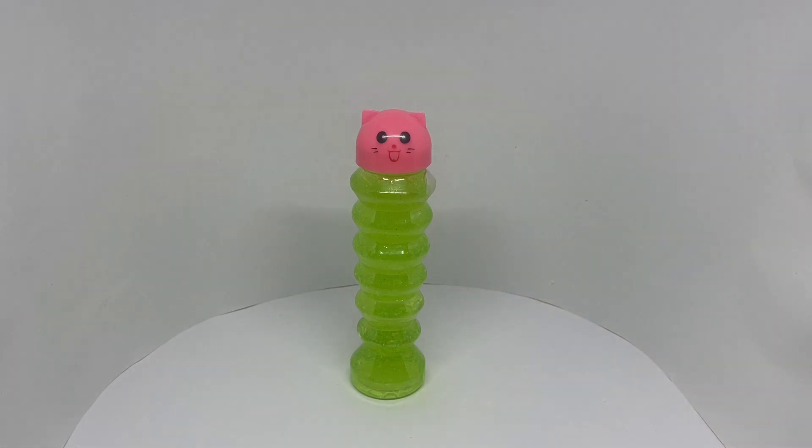It's got a colourful slime. Quite nice. Check it out.